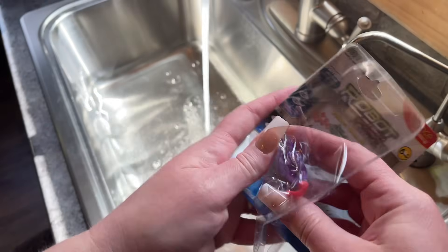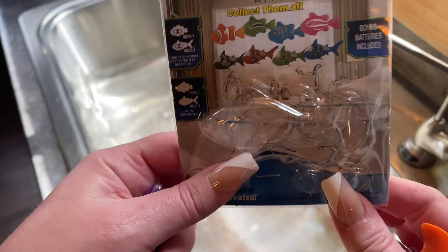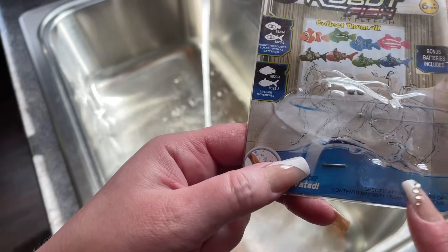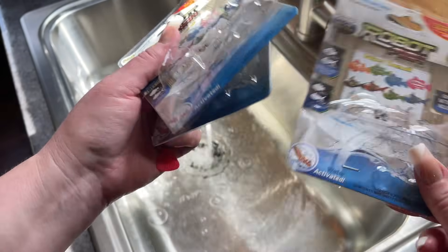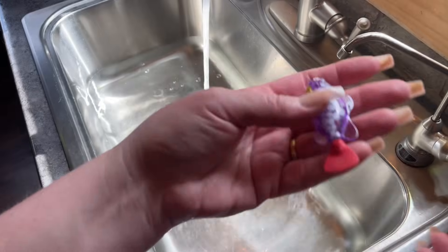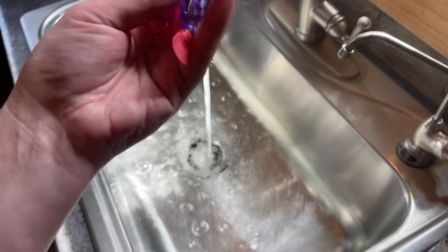Let's get them all out — I got purple. It says it comes with extra batteries, but there's nothing here. And it's not like one defective one — all three of them are like that. There's no extra batteries, they're just non-existent.